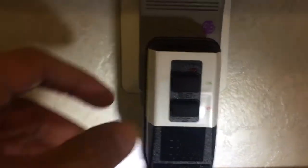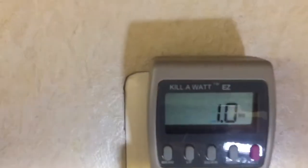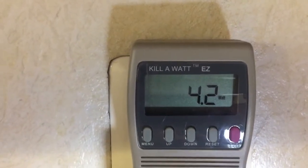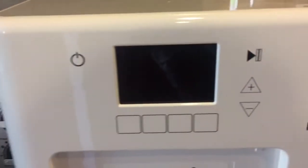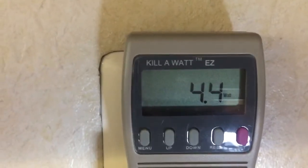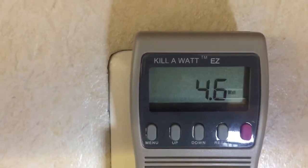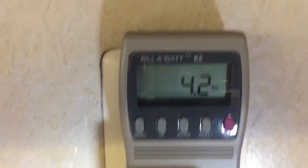I'm going to turn it on, and the moment I turn it on it goes to around 4.2 watts. The display is still off. It's varying between 4.2 to 4.6 watts without doing anything.